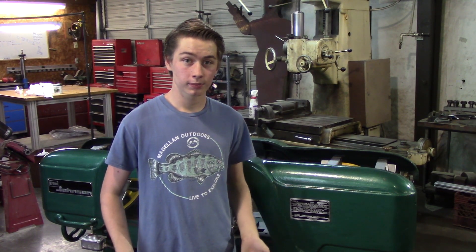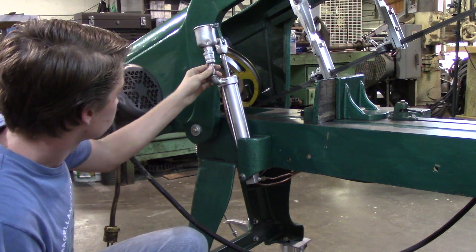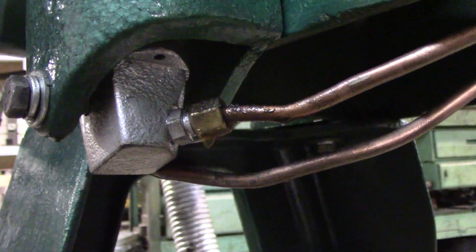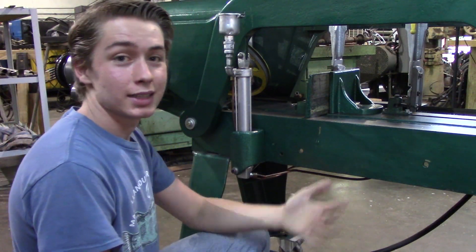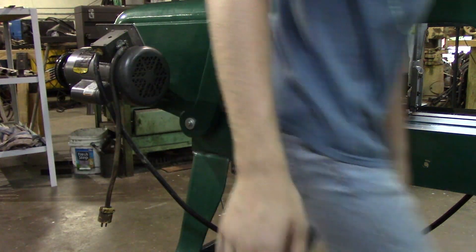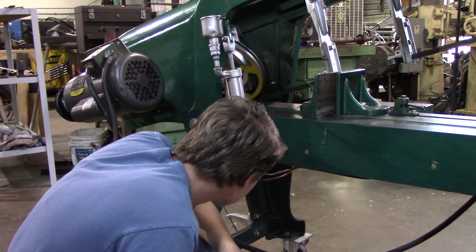We know there's a leak on the feed cylinder somewhere. Let's fix that first. There it is — it seems like it's just a loose fitting. I'm going to tighten it up. Let's test it and see if it's still dripping. That seems to have fixed it.